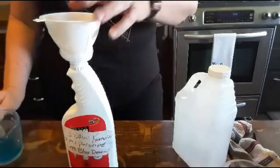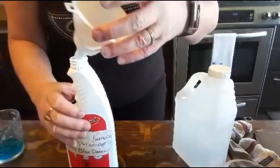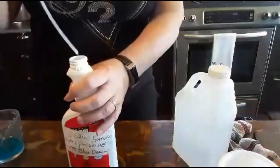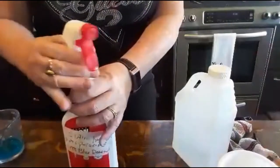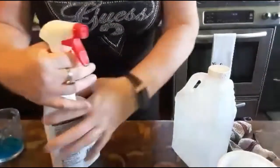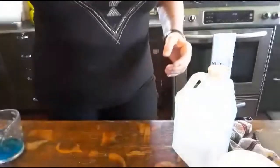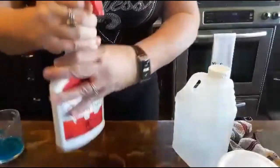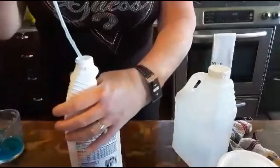This bottle can last you quite some time because you just need a light spray. What I do is I put most of the Dawn in and mix it first so it's easier to mix when it's completely full. Then I put the rest of the Dawn in — I just find that mixes a little better this way.